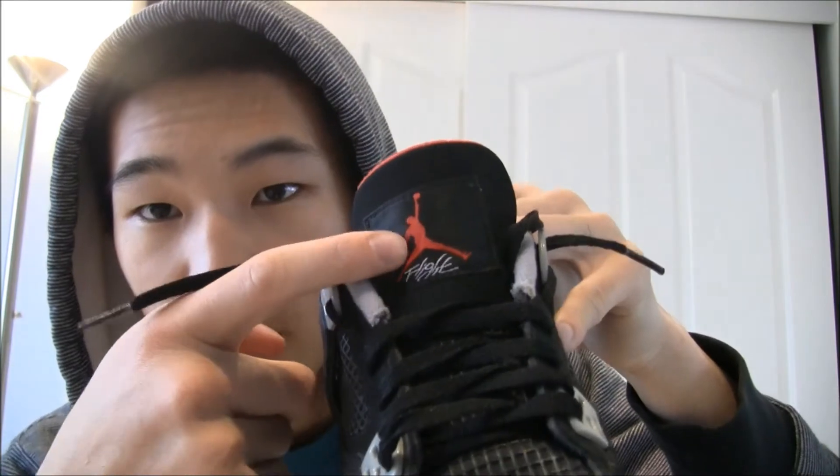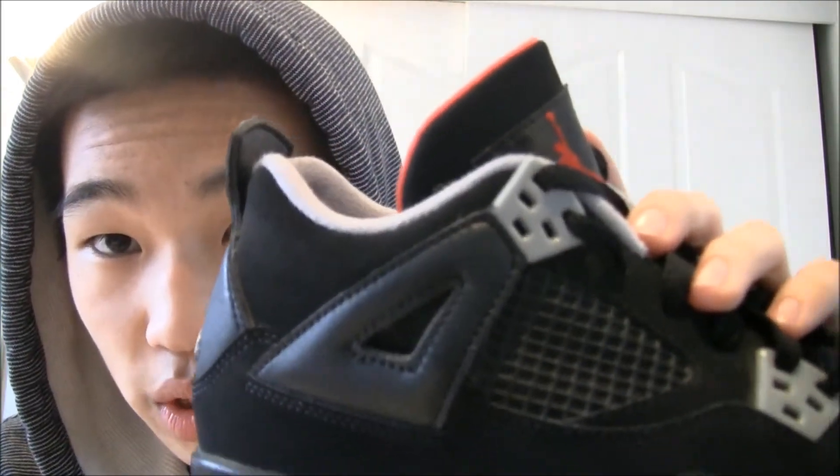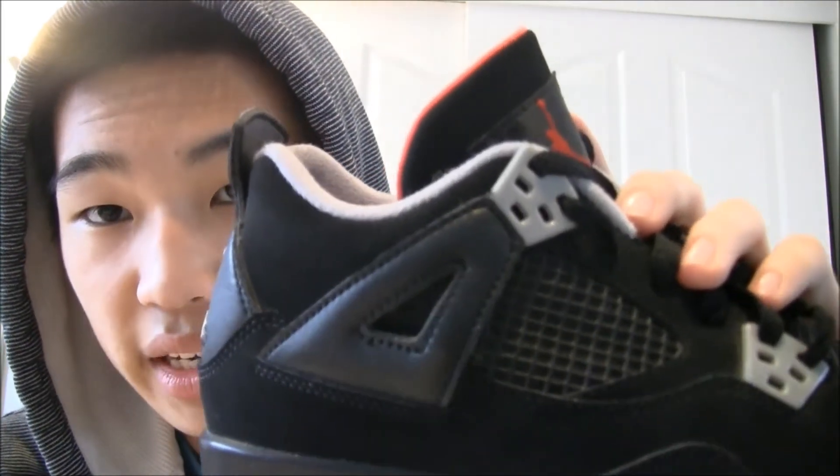There's the Jumpman and it says Flight on the tongue, which is the same as the OG ones. These retroed in 2008, so since I got them in dead stock condition, that was quite a good pickup for me. People are saying the shoe is fake because there's only two holes, but that's because this is actually a youth size as I said before — so it's a little condensed, you could say.